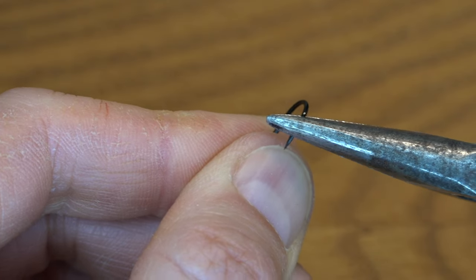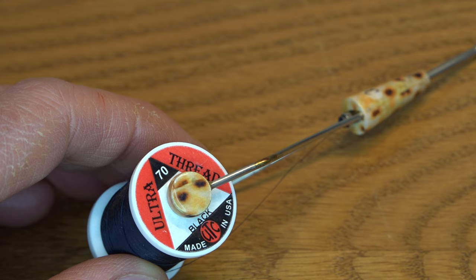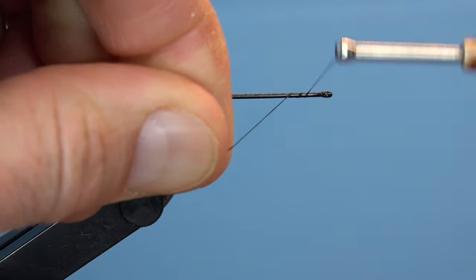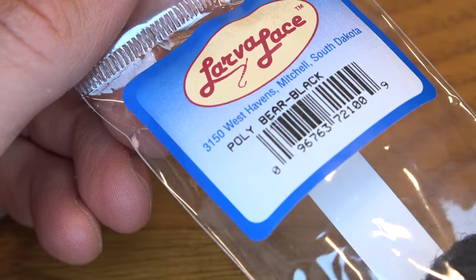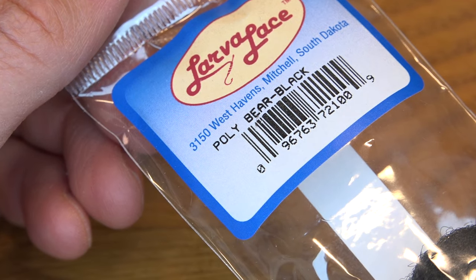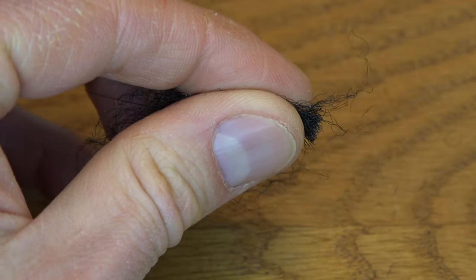Start out by pinching the barb on a strong streamer hook of your choice and firmly embedding it into your vise. Dark patterns are more effective at giving a good silhouette at night and enhancing the fly's design. Get a base of thread started on the hook and bring it all the way back to the bend where we're going to tie in some black polybear.